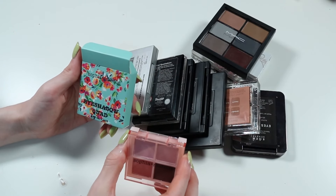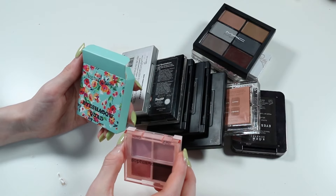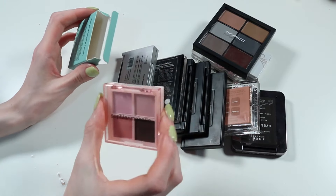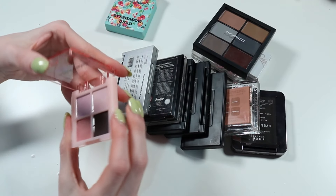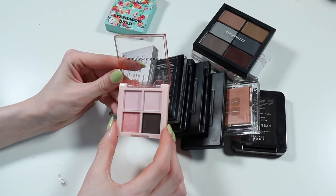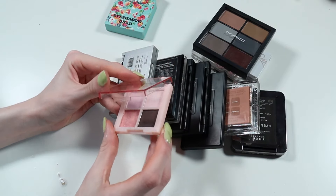Next up we've got this quad I got in a Glossy Box. I think this is Sophia and Mabel eyeshadow quad — that's the box, and this is the actual Aphrodite palette inside. The packaging is quite cheap and just not colours I'm going to use. I have these colours in other things and I'm not going to keep this one either.